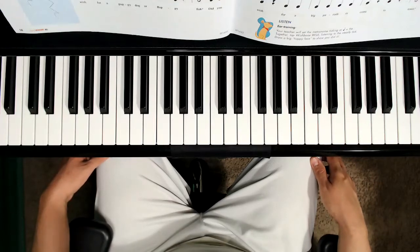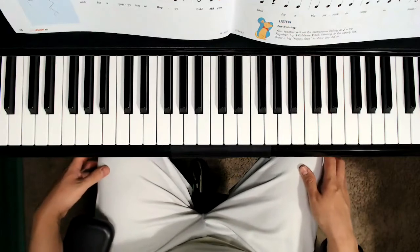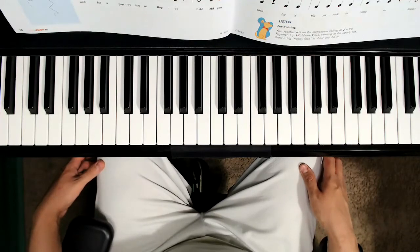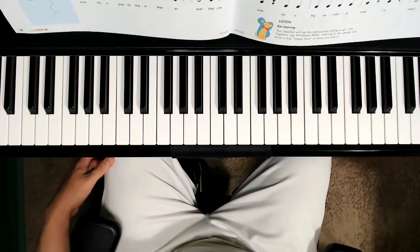Here is some ear training. Your teacher — me — will set the metronome ticking at 96 beats per minute. Together, we're going to tap Wishbone Wish listening to the steady tick, and then we're going to draw a big happy face to show that we did it. Let's go ahead now and put the metronome on 96.